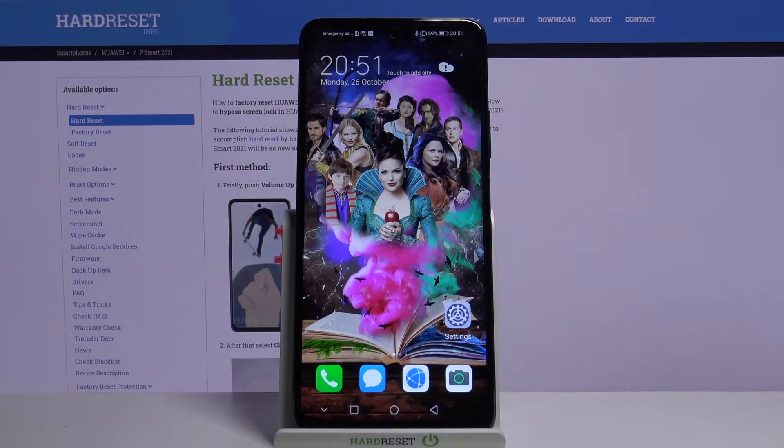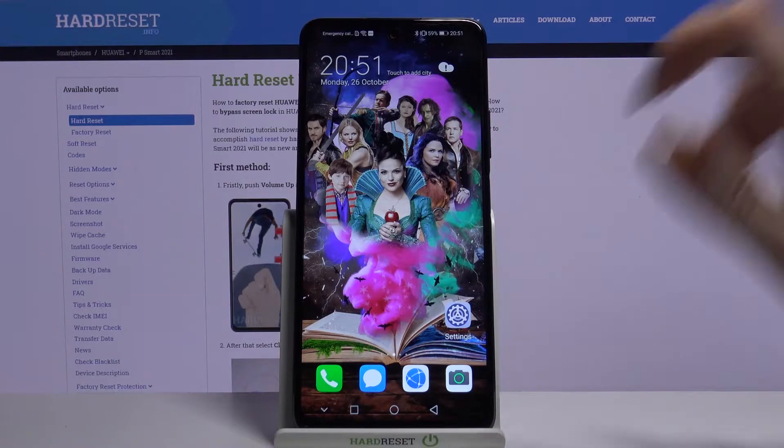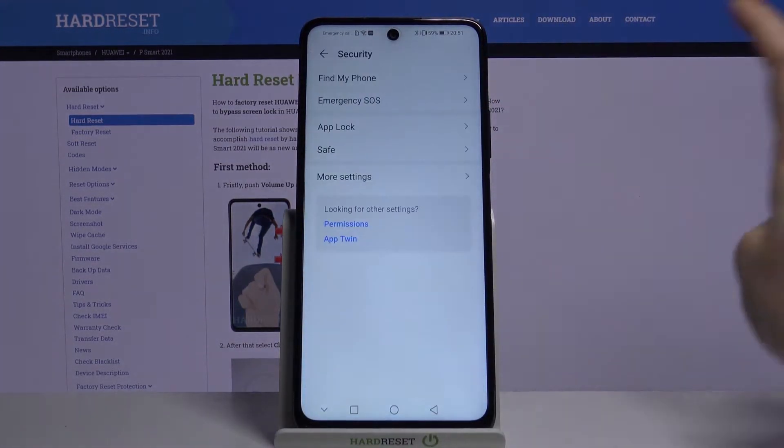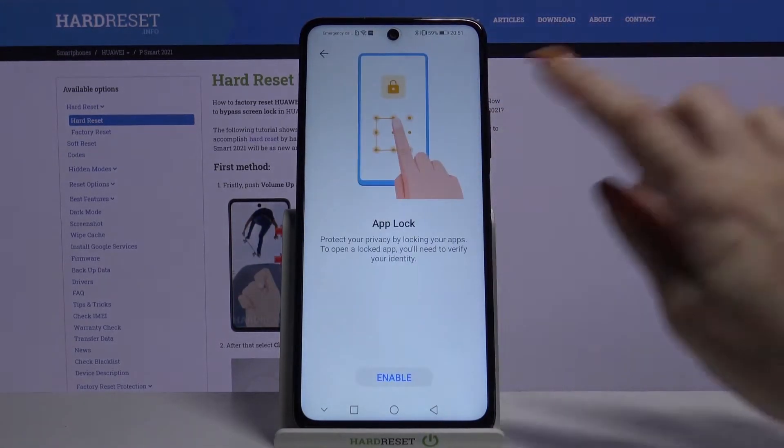Hi! In front of me is the Huawei P Smart 2021, and today I would like to show you how you can use AppLock on this device. First, open Settings, scroll down and choose Security, then AppLock. Read the descriptions and tap Enable.